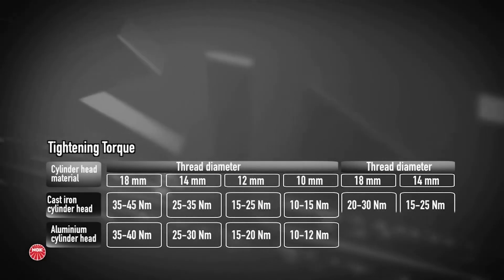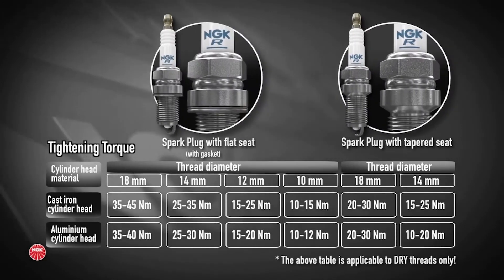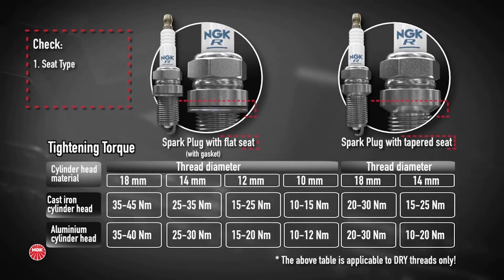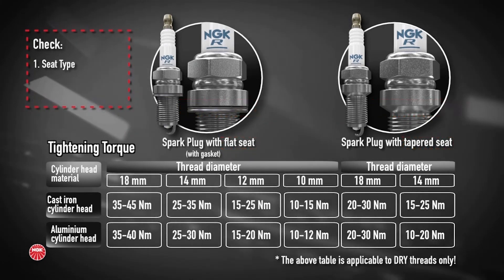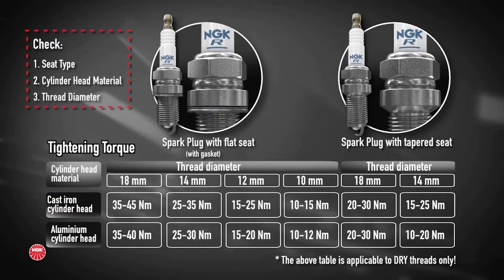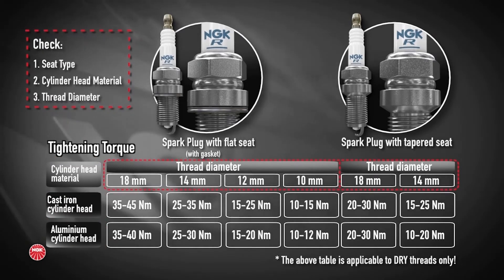The spark plug installation torques vary depending on their design. To determine the torque for your spark plug, follow these steps: determine if your spark plug is a flat seat or a taper seat, next determine whether the cylinder head material is cast iron or aluminium, and lastly select the correct thread diameter for your plug.